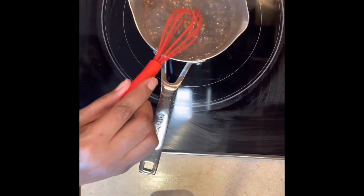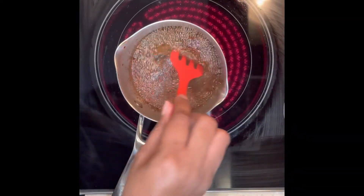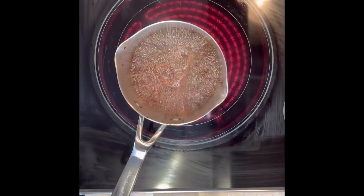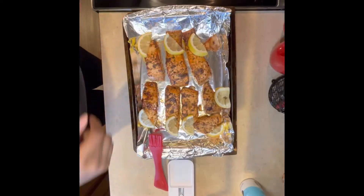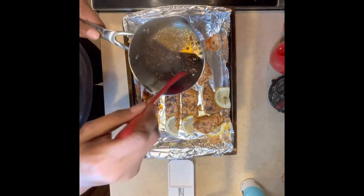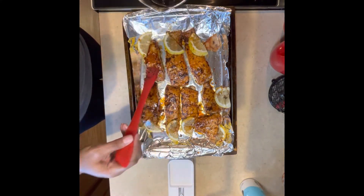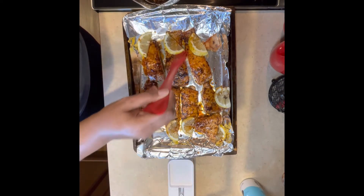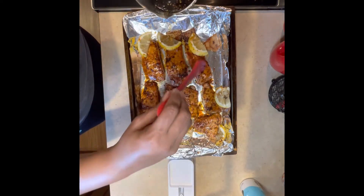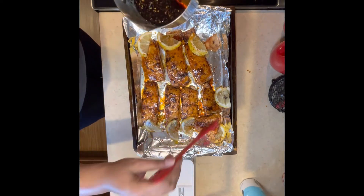Now we're going to pour that sauce in and let it start to boil so it will reduce — meaning thicken. Turn up the heat so the sauce begins to boil and thicken. I'll be honest, I was impatient after a long day at work and didn't let the sauce thicken the way I should have. Had I let it thicken properly, it would have gotten nice, golden brown, and sticky in the oven. But y'all, the flavor was still there and it was still so good!